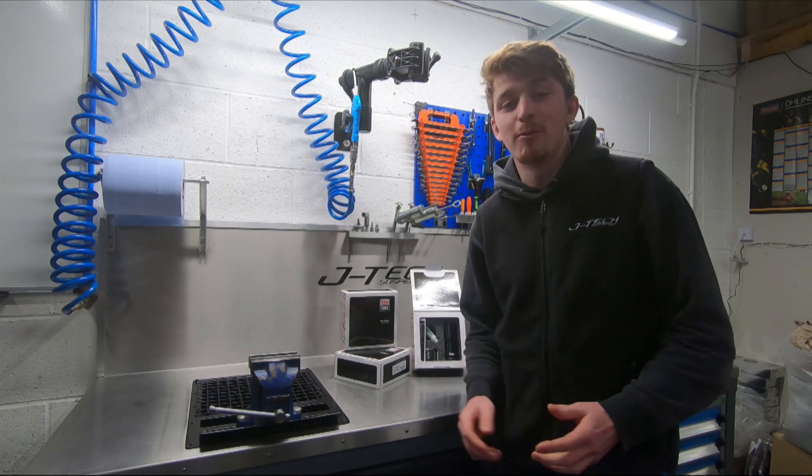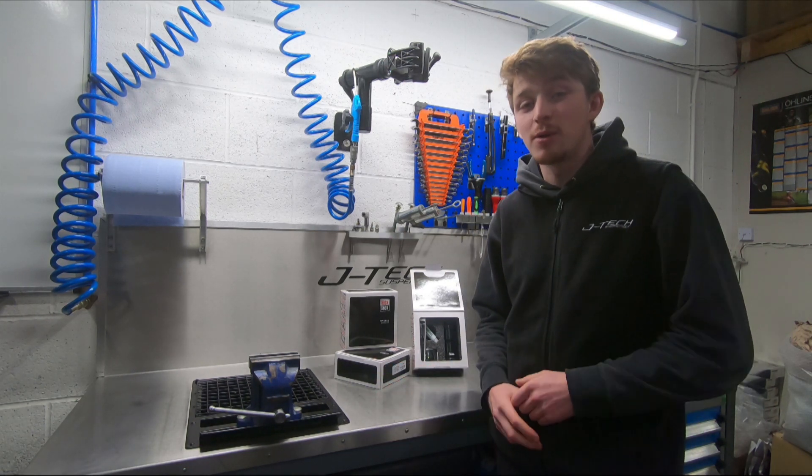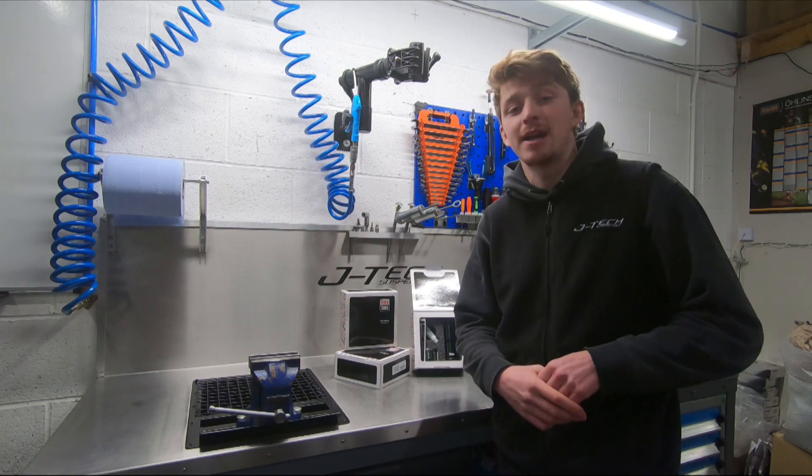Hi everyone, Matt from JTX Suspension here and welcome to Workshop Talks. Today we're going to be talking about the RockShox Meg Neg Air Can Upgrade.